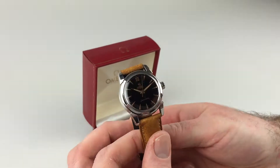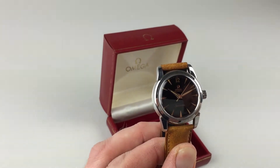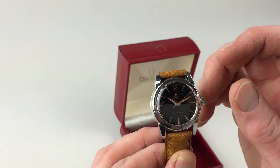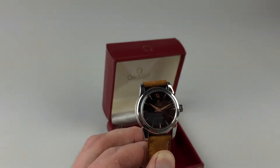As an automatic watch, the watch will wind itself as it is worn. However, if the watch is laying dormant for any period of time and needs to be restarted, this can be achieved by turning the crown a few turns enough to get the watch started.